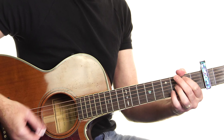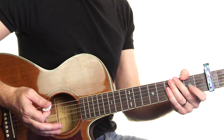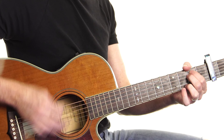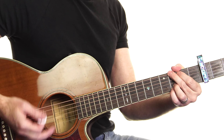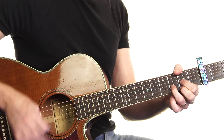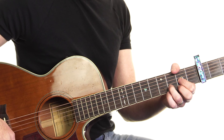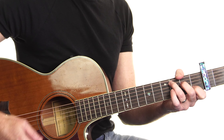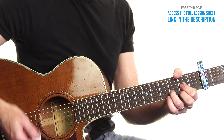Palm muting makes it more percussive in the chorus before we open it up — being really heavy-handed on the strings towards the bridge to create that percussive vibe. For that fourth round of the verse, instead of E, C, G, D, it's E, C, and we skip the G, straight to D. And then we're into our chorus — open it up, make it big.